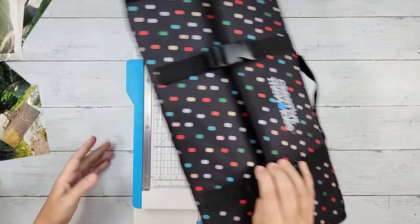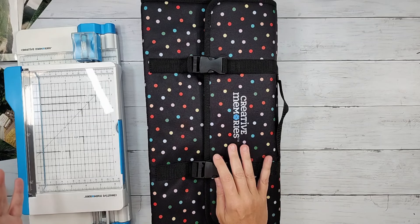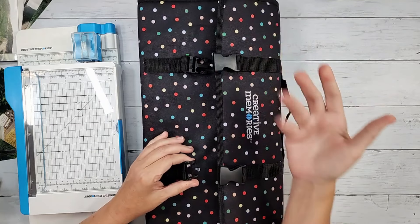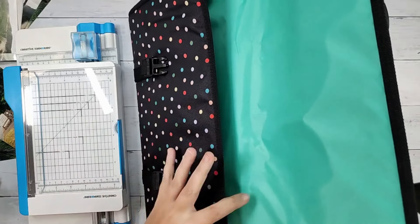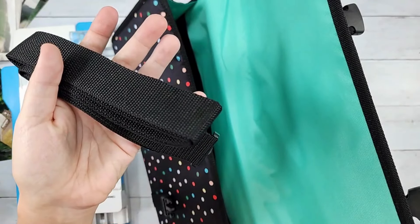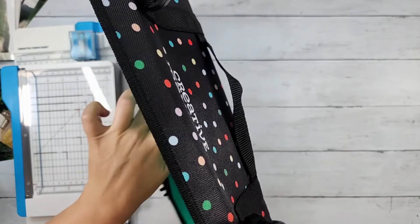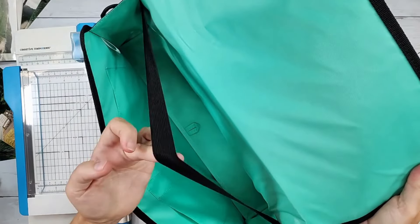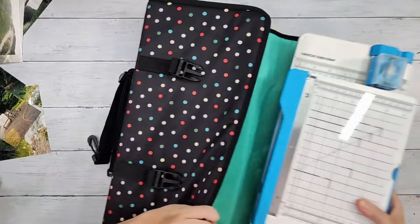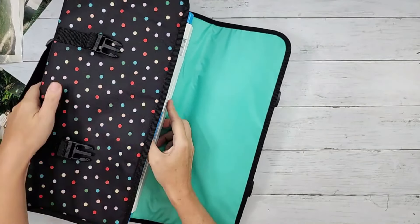Now with the Rainbow Dots trimmer bag — they did a fantastic job on this, I'm genuinely telling you it's a really well-designed bag. It has some latches that you open up, and inside it's rainbow dot with the island water interior. When you get it, you'll have a shoulder strap and a reinforcement piece that goes in the bottom of the bag. There's also an elastic strap inside — when you put the trimmers in, you slide them in, lift up the elastic strap, and put them in there. That elastic strap holds everything in place.